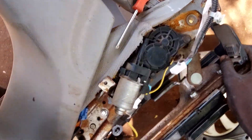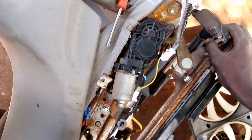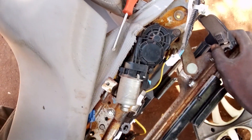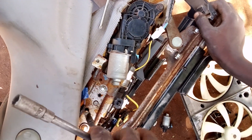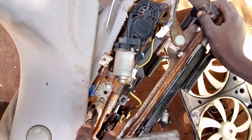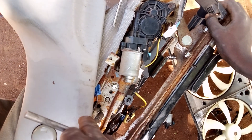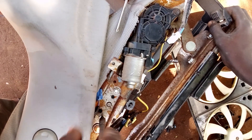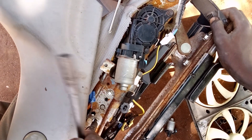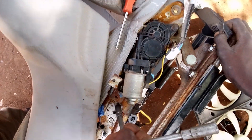All right guys, this is the second one, I am loosening. Okay guys, the engine is perfect. You know what I'm doing? At least it is not perfect.